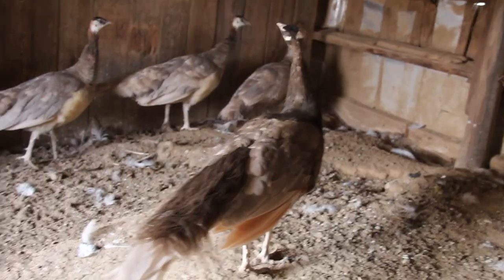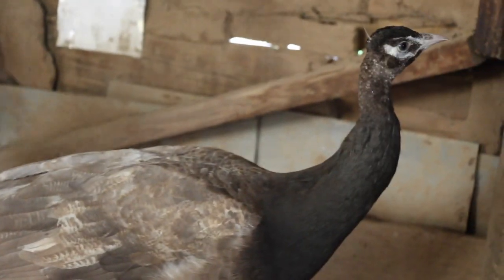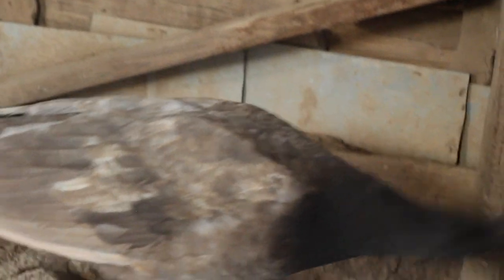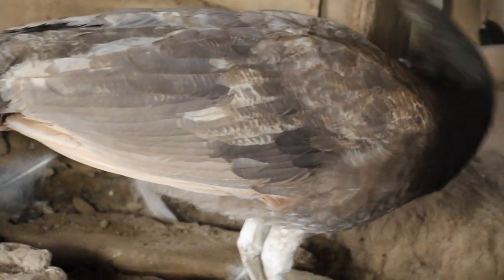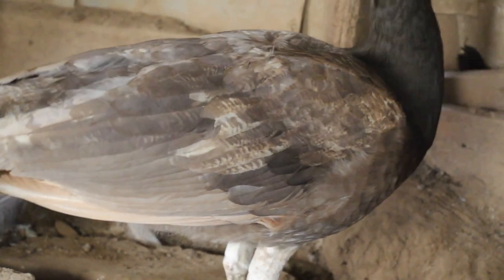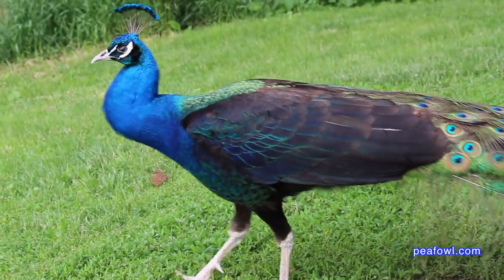I'm in my favorite pen of the Peacock House and I'm going to show you the difference between an Oaten male and a Cameo male. The Oaten male is something you don't hear much about these days. I got a few of them back on the perch behind me. The Oaten male is what we call the black shoulder version of the Cameo. The male has dark shoulders, whereas the black shoulder would have a dark shoulder but in a colorful mode.